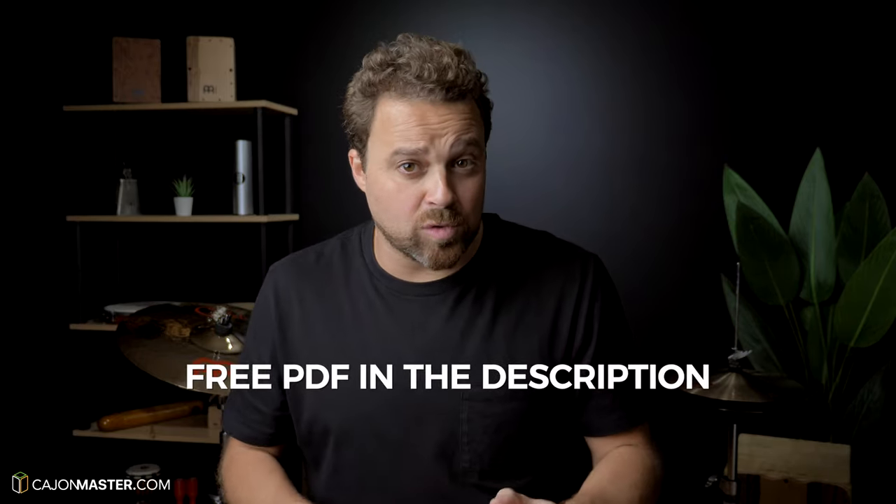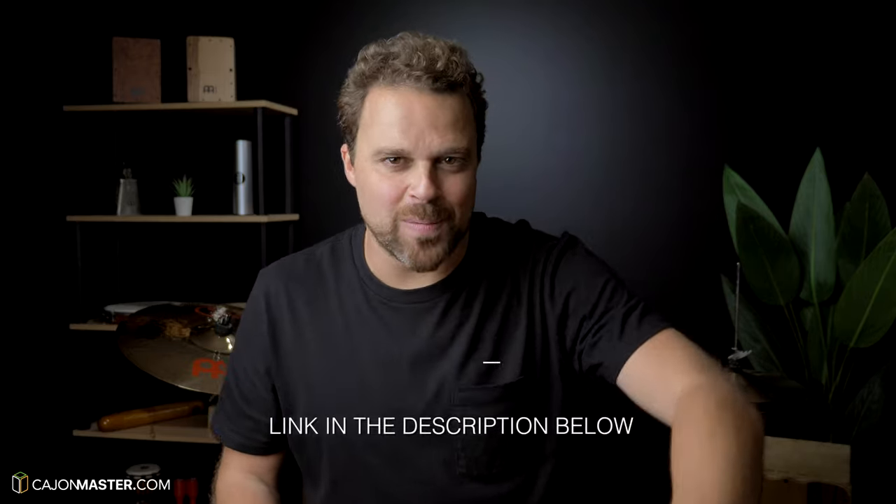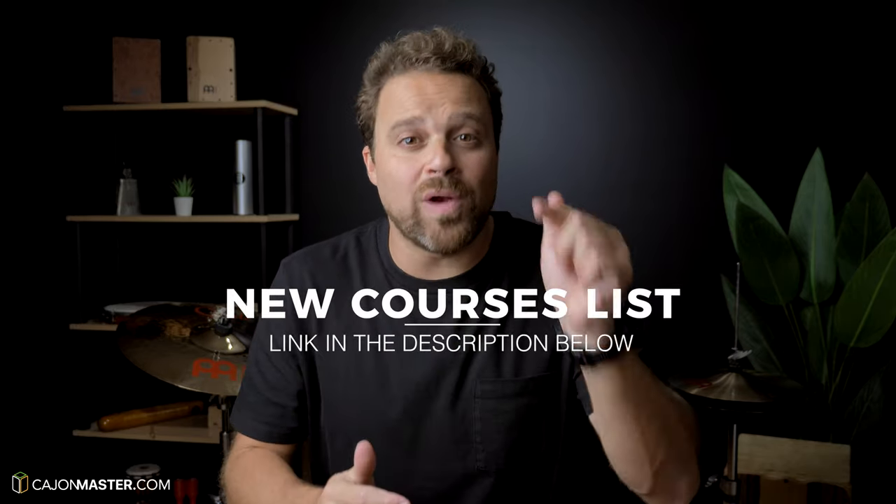I hope you have fun working on this groove. Don't forget to get your free PDF of this tutorial in the description below. If you like this and other videos on the channel and want to start playing the Cajon, you can start with the free Cajon Crash Course — link in the description below. For those waiting for the new intermediate courses at CajonMaster.com, they are ready and you can subscribe now to the courses list to receive the official release date.